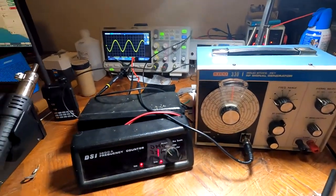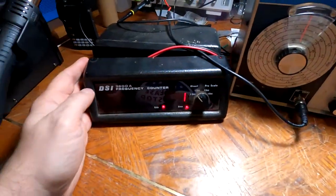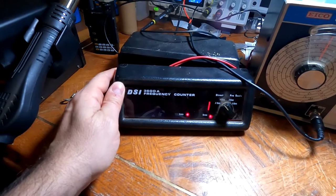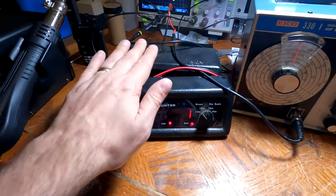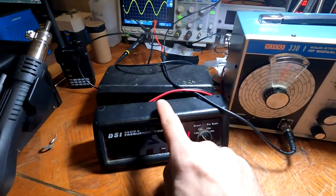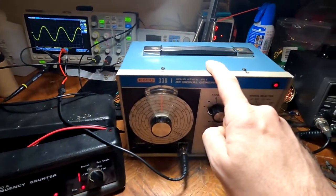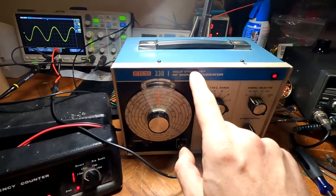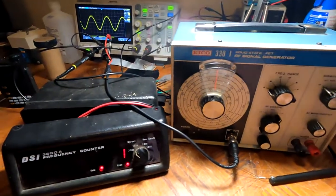Greetings my friends, today I have a treat for you. I have this DSI 3600 frequency counter — this is from 1978 according to the circuit board. I also just got this ICO 330 solid-state field-effect transistor RF signal generator.